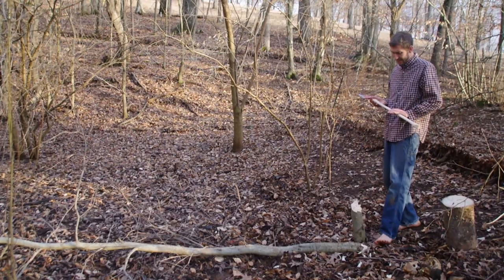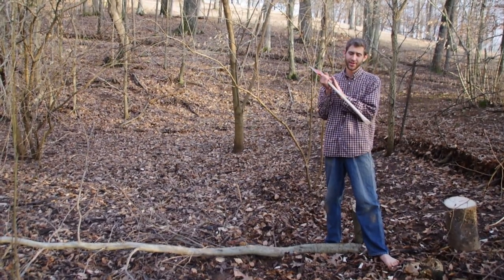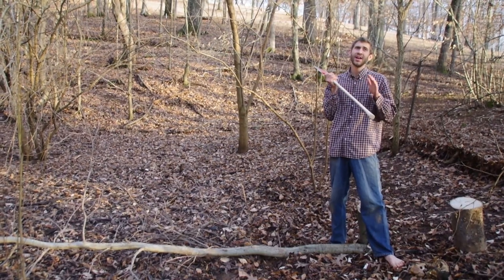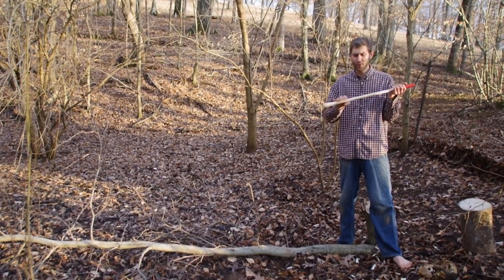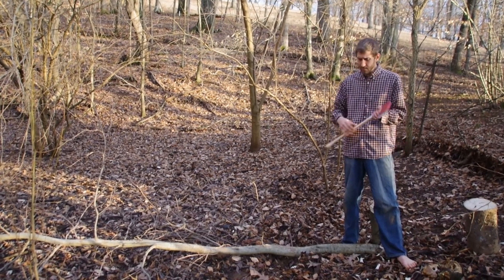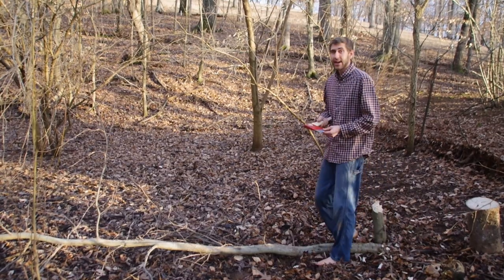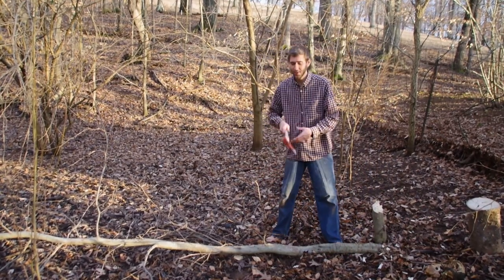This axe comes without any lacquer or finish on the handle, which is very good — lacquer will just give you blisters. You may want to oil it with some boiled linseed oil when you get your axe. It's also made in the USA, which I'm very proud of. Council Tools has been going for a long time.